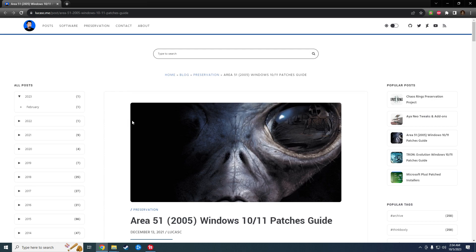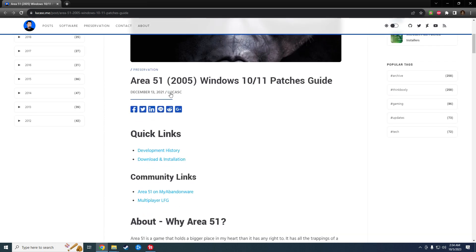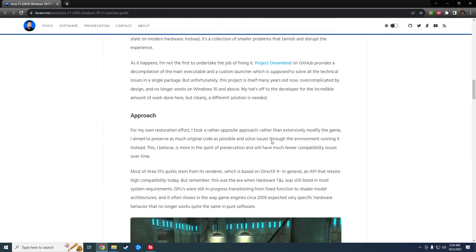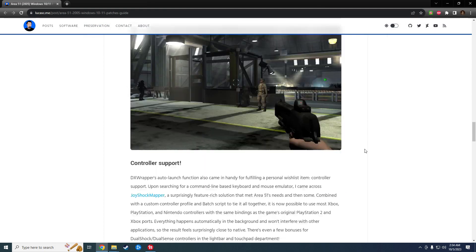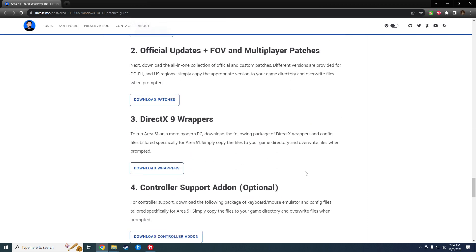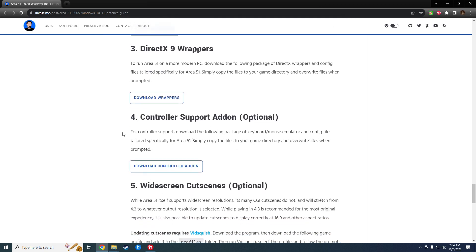So let's scroll down — we are on Lucas's preservation website, which is linked in the original video I did. This is where we download the game, the updates, and then the wrappers. Today we will strictly be focusing on the controller support.